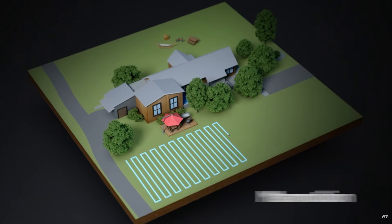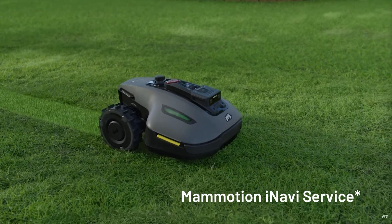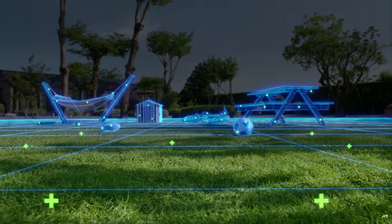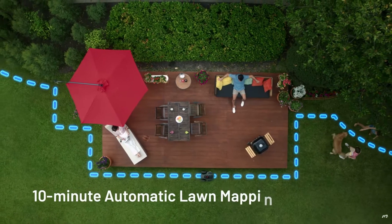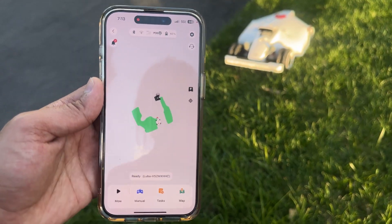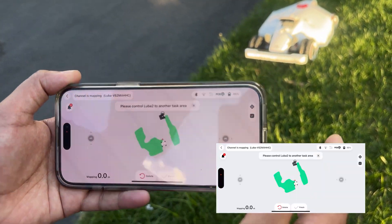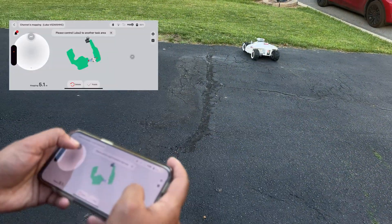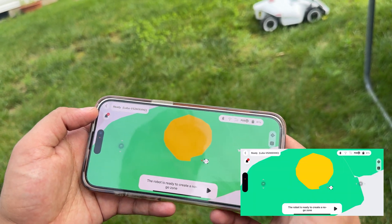One of the standout features of the Yucca Mini is its ability to automatically map your lawn. In about 10 minutes, it creates a virtual map, eliminating the need for perimeter wires or manual driving. This feature alone sets it apart from many robot mowers on the market — it automatically senses all obstacles and creates a virtual map for you. With the app, you can set up to 10 custom mowing zones, great if your lawn has flower beds, pathways, or different sections including front, side, and back lawn. You can also create no-go zones right from your phone, making it super flexible for different types of layouts.